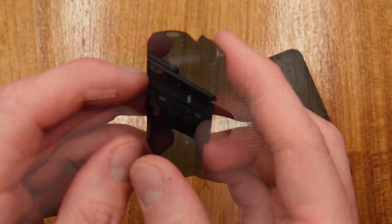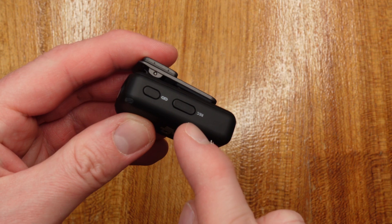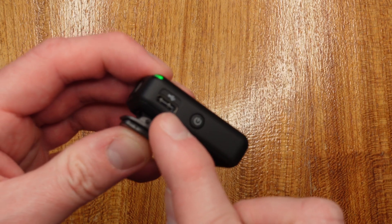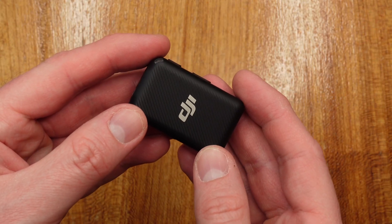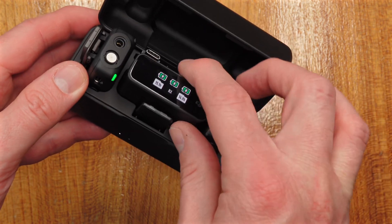The transmitter sends audio to the receiver, but you can also record internally. It records to both the receiver and internally, and then you can plug it into your computer via USB-C to retrieve the files. So if you're worried about losing connection or just want a backup, this is a great way to do it. Everything snaps in magnetically and once it goes into the case it starts charging.